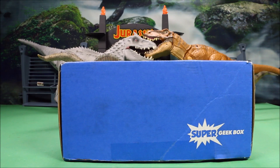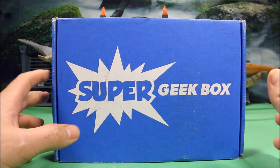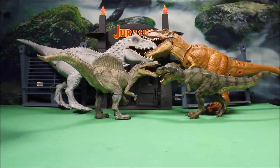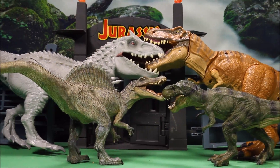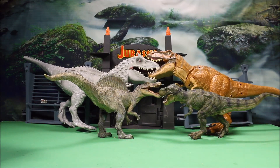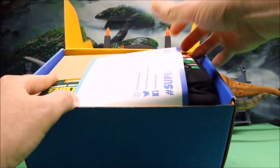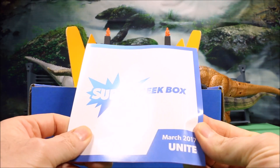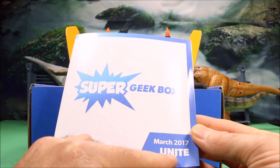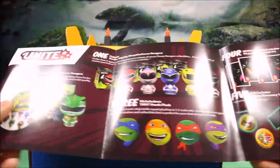Let's check out this month's Super Geek Box — an awesome monthly subscription service where you get a box full of geeky goodness. Behind me are some of the dinosaur toys I've reviewed for my channel, WD Toys. I've got a lot of Jurassic World and Jurassic Park dinosaur toys. Let's check out what geeky goodness we've got this month. The first thing I do is check out the pamphlet — this is March 2017, and the theme is 'Unite.'